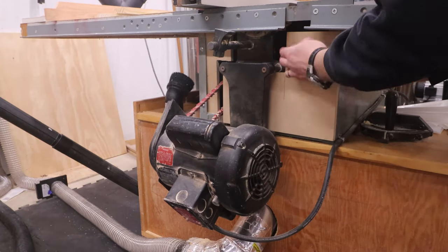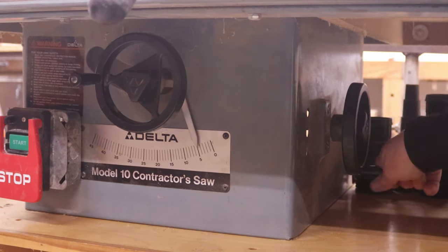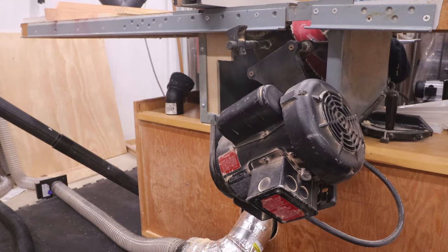This cover has to be removed when the saw blade tilts. I haven't thought of a good way to make this usable when the blade tilts, but 95% of the time I make 90 degree cuts, so I can deal with the dust for that 5% of the time.